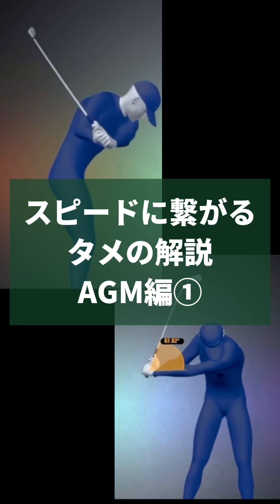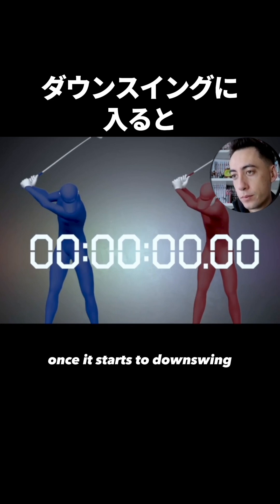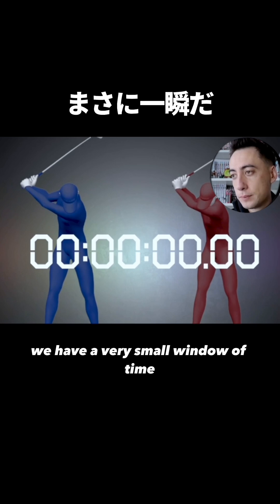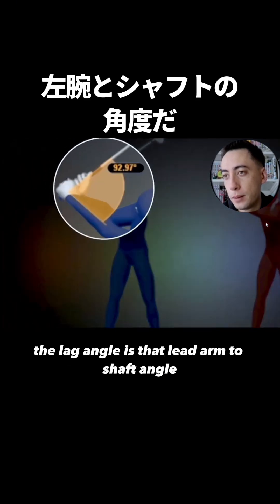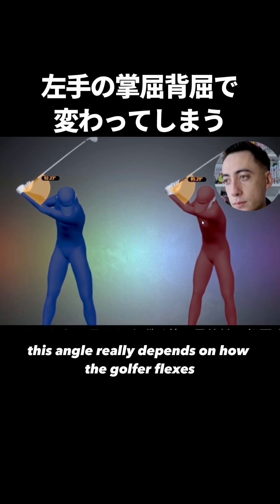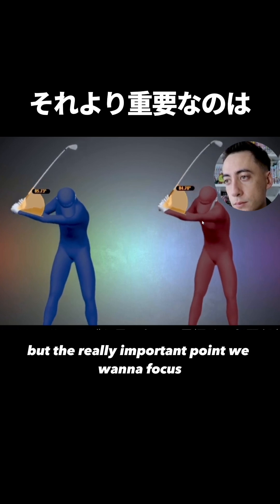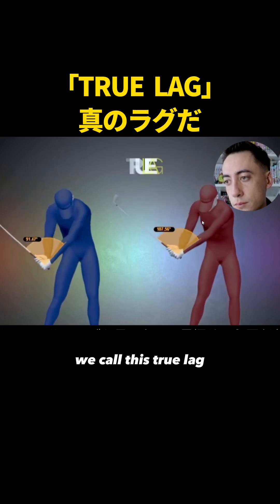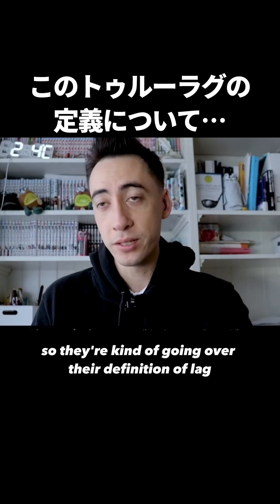Once that club changes direction and starts the downswing until it reaches the golf ball, we have a very small window of time. The pro is in blue, our amateur is red. The angle you're seeing — what a lot of people consider the lag angle — is that lead arm to shaft angle. It's really easy to see from the face-on view. This angle really depends on how the golfer flexes or extends that lead wrist. The really important point we want to focus on in this video is what they call 'true lag,' right here at the shaft parallel spot.